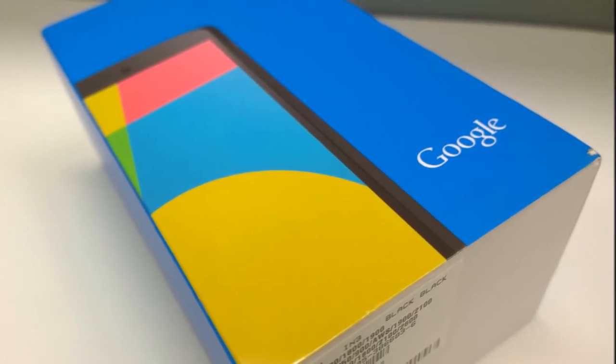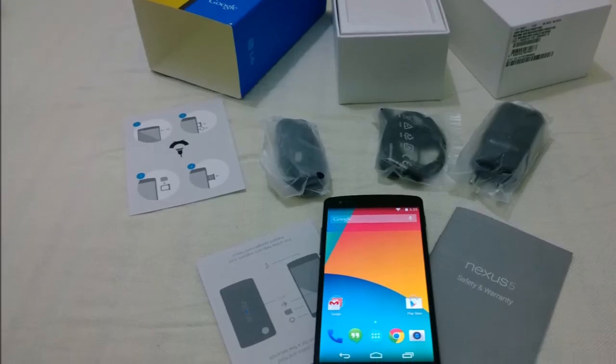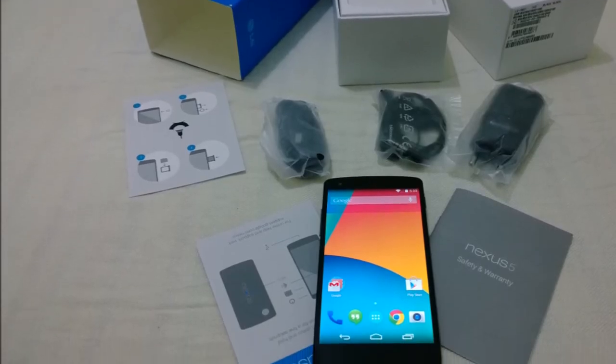That was the unboxing video of my new Nexus 5. Thanks for watching — stay tuned for an in-depth review. Thank you, signing off!